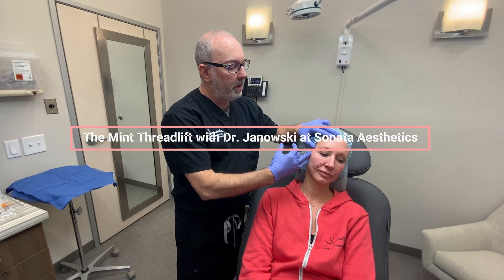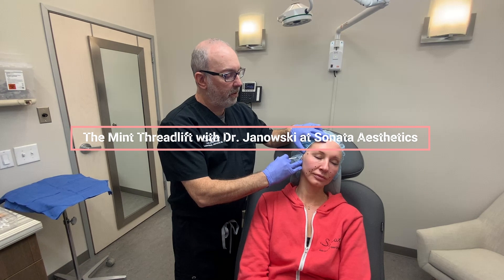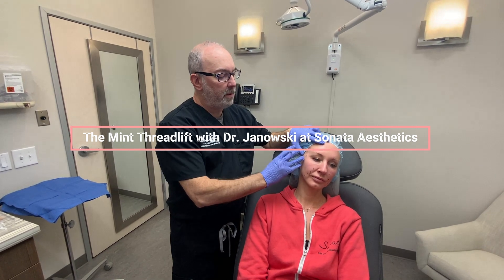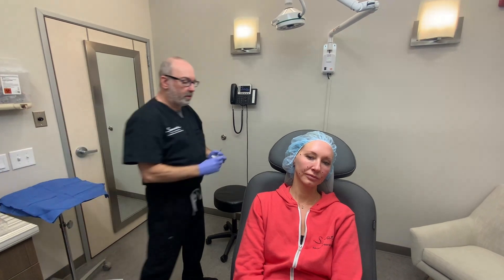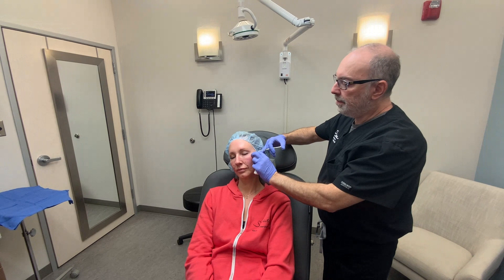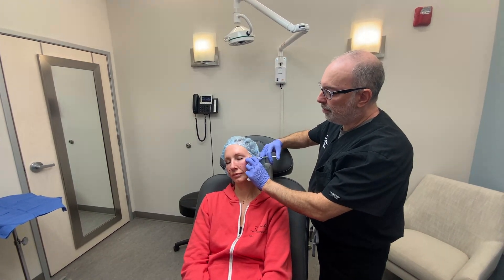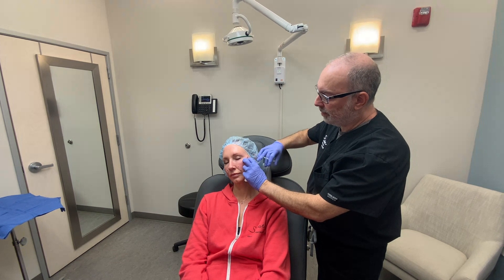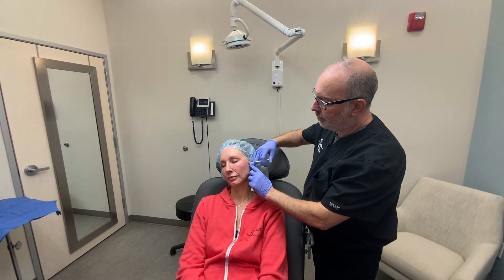We're going to place a little bit of numbing in our two entry points before we do some numbing underneath the skin. We're using our typical 1% lidocaine with epi, and we're just pre-numbing these areas a little bit here, and we're going to move this one a little bit further back.